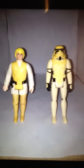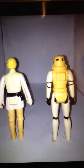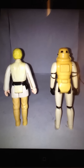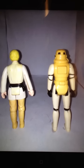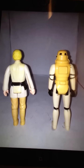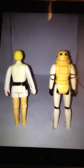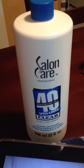These are the action figures as they began earlier today. We have a Luke Skywalker and a Stormtrooper — both are very, very yellow and you would think that they would be permanently damaged by the sun. However, after reading a bunch of tutorials I came up with my own version of a way to bleach the action figures using the Salon Care 40 Volume Clear Hydrogen Peroxide.